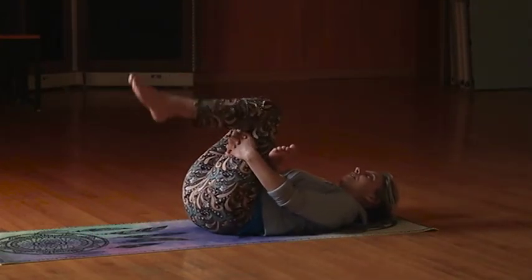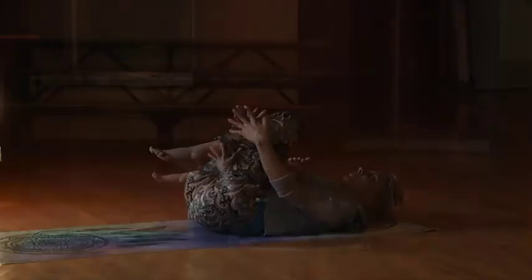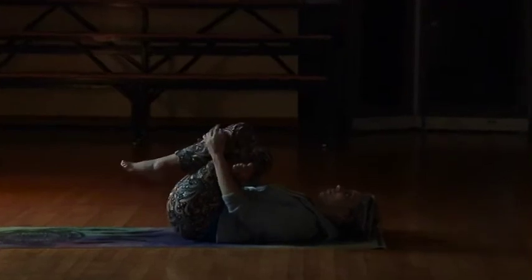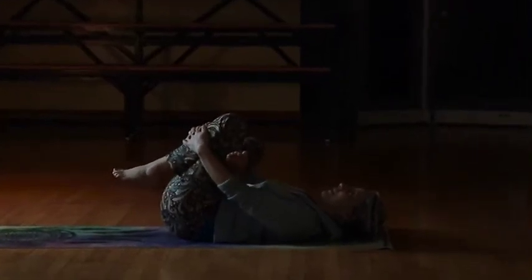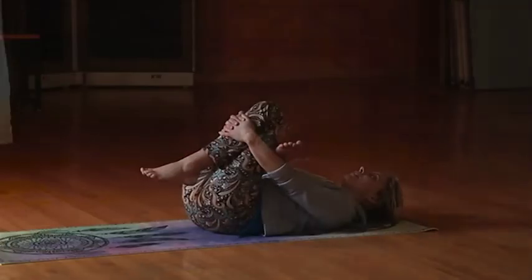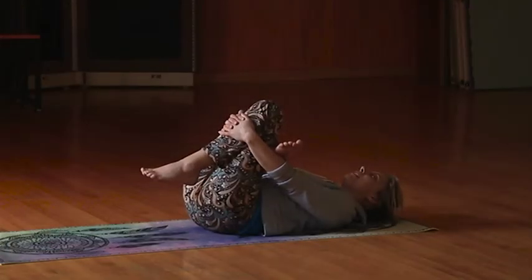You're going to either take your hands and clasp the back of your thigh or up in the front of the shin, and then just gently pull back. If you can't pull back, just hold it there and focus on your breath again — you've got to feel it to heal it. Give me two deep breaths in and out.